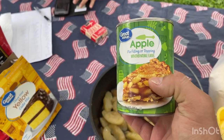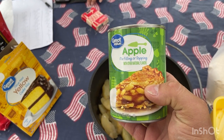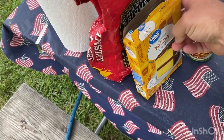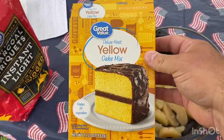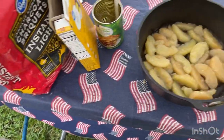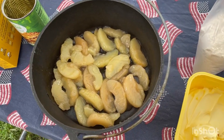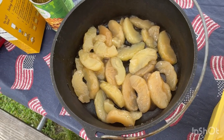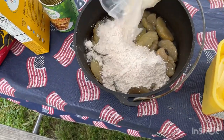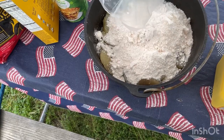Real quick — one can of apples, doesn't matter what kind. One box of cake mix, don't matter what kind.